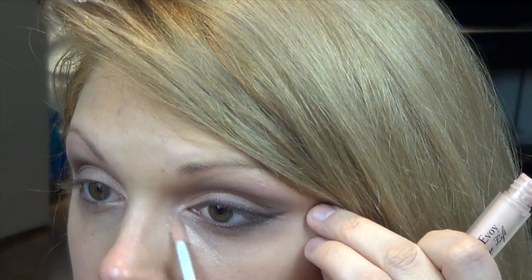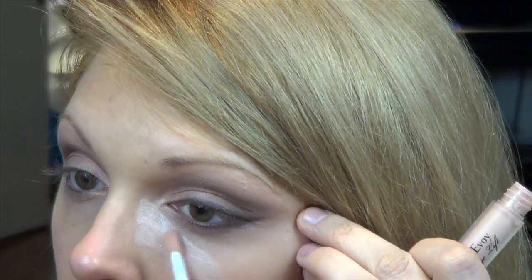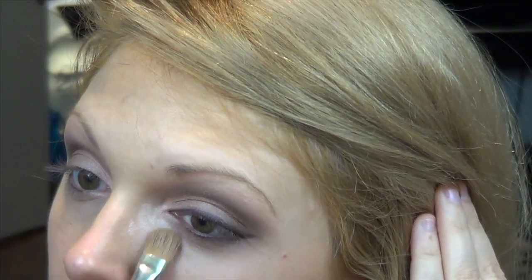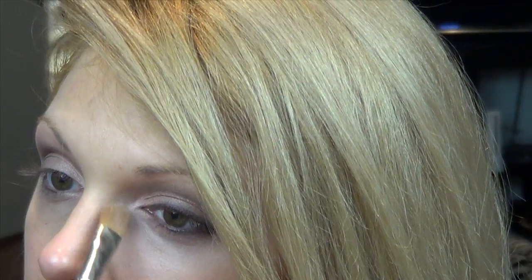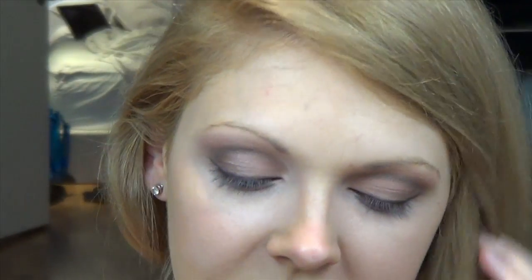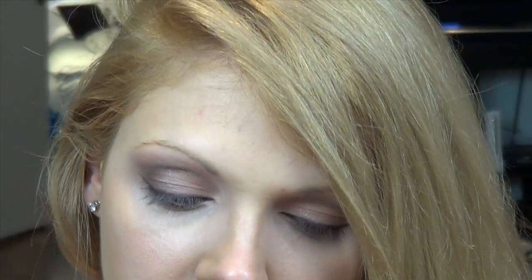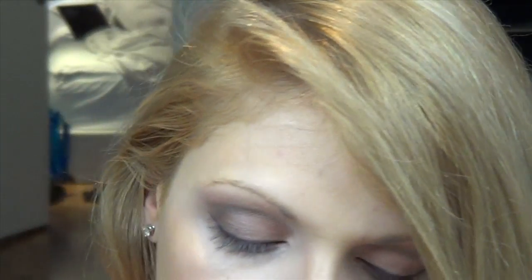I'm going to pop a bit more Instant Eye Lift under the eye right here, and use a flat synthetic brush to blend it out. To make this look pop even more, I'm taking a Stila Diamond eyeshadow — they look like this, I depotted them. I'm using the most golden one. You have to rub it with your finger — that's the only way it's going to work. Then I'm pressing it onto the top of the look I just created. This really makes it come to life — you're going to look like a beautiful princess.